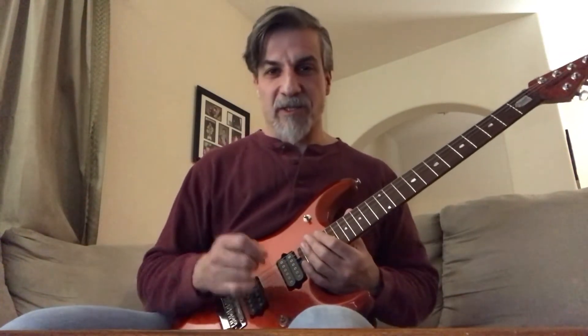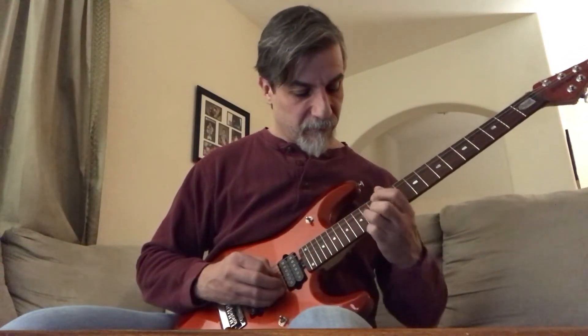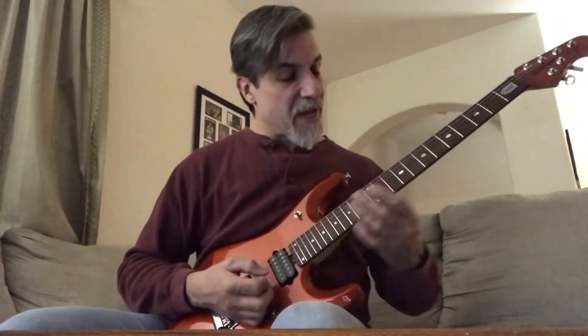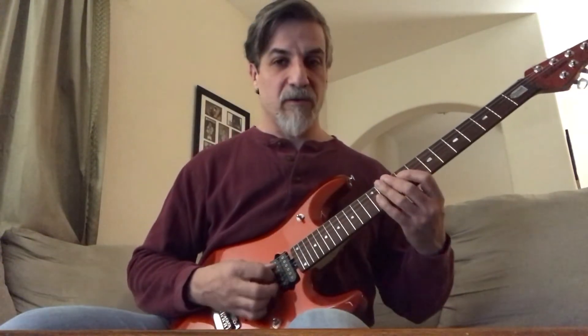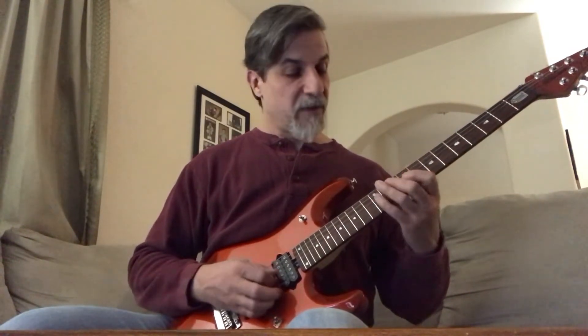I don't have a ton of gain, so it's a little hard for me to get that out. After that, you do a scale run starting on the 9th fret 4th string: 9, 10, 12, 9.